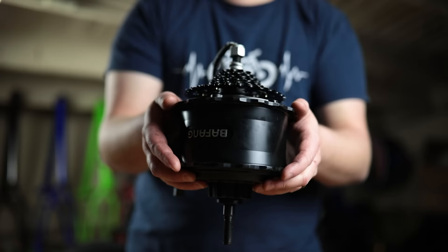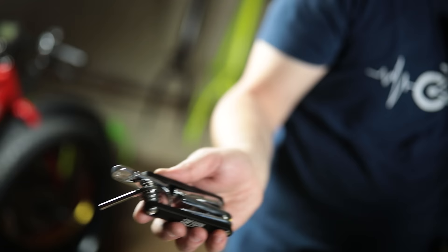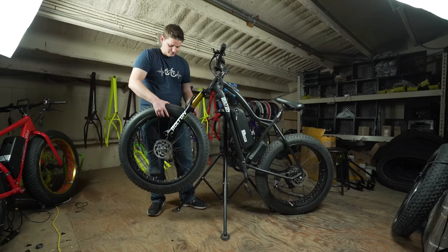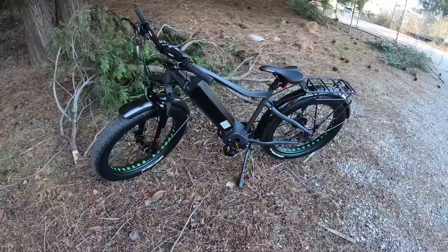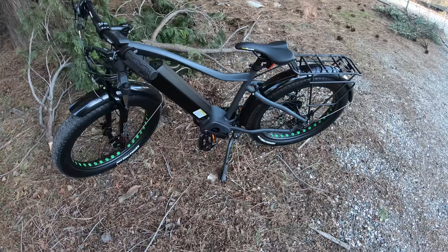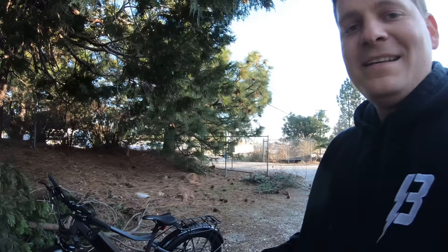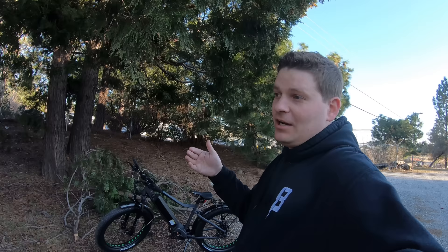This is the 1000 watt fat tire bike available from BoltonEbikes.com. That's the Bafang BBSHD 1000 watt motor — that is a good amount of power.